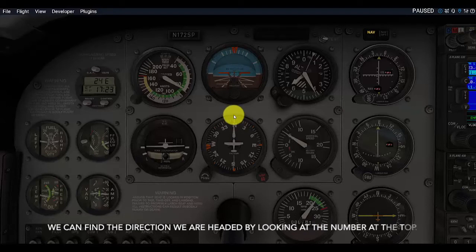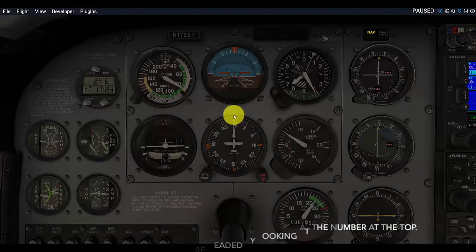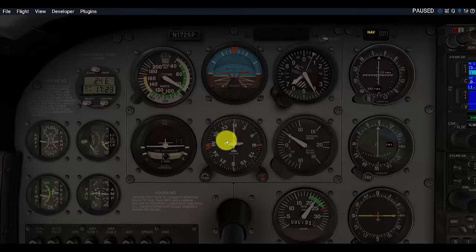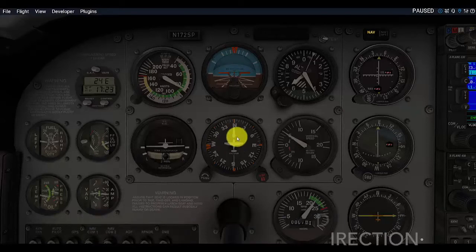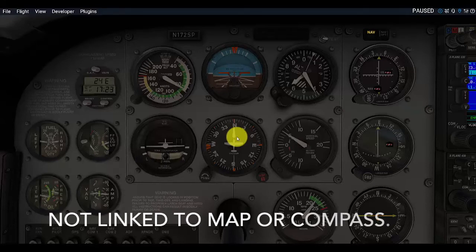Right now, we are showing a heading of north. What's really important — I mentioned that mechanically it doesn't work like a compass, and that is because the other name for it, the Directional Gyro, means it is a gyroscope. Inside the instrument is a spinning gyroscope, and what it does is measure the change in direction of the airplane because of the forces being moved on the gyroscope inside the instrument. That means it is not technically linked directly to any sort of map or compass heading — it is strictly in relationship to the forces placed on it by the movement of the airplane.